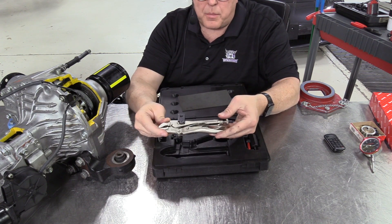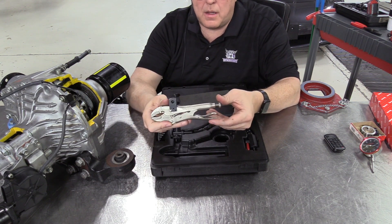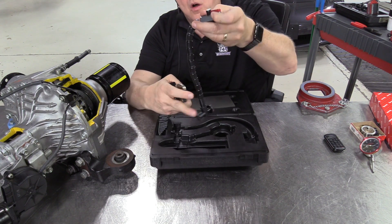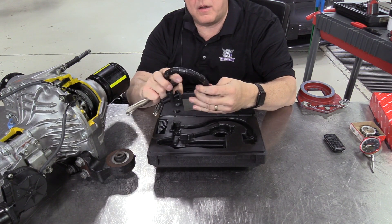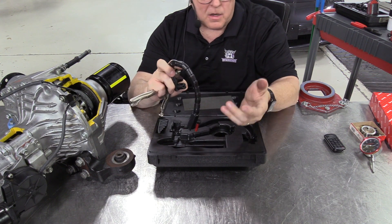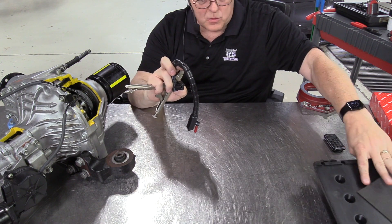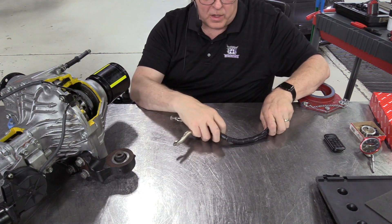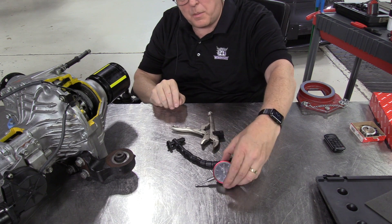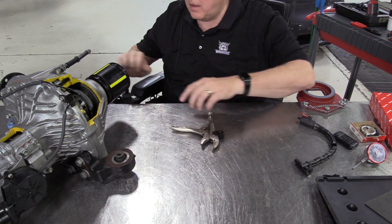These are actual Vice-Grip brand vice grips — this is the base for the dial indicator. It has a flexible arm, and almost everybody hates these because they have a hard time adjusting them and making the dial indicator hold still while taking a measurement. Let me show you a few tricks I've learned over the years using this vice grip base dial indicator.